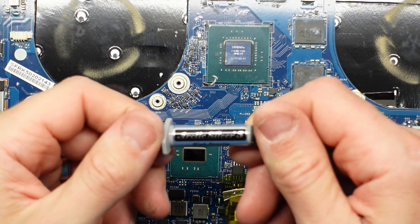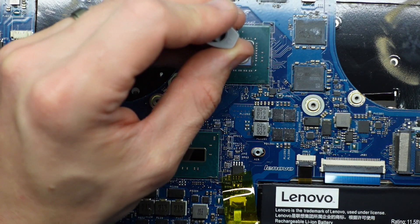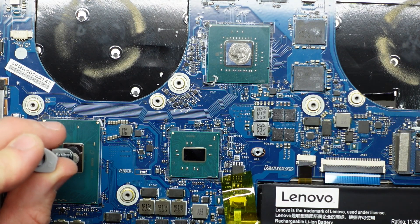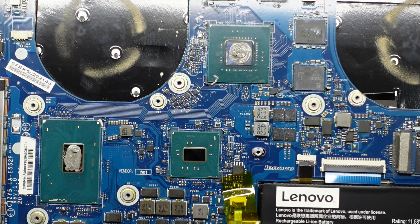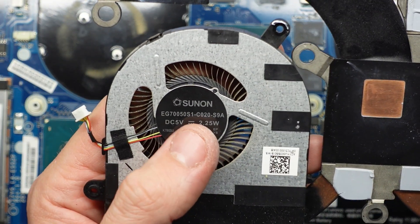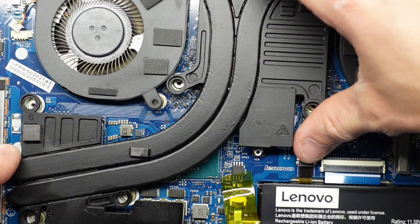What I'm going to use to replace it with is Arctic Silver 5. Put a good bead on there, spread it around in a nice circle — that should be pretty sufficient. Same over here on the CPU. Now from here we should be right to reinstall the cooler and also the fans themselves. The fans look very similar but are slightly different models — this one's CO20, this one's CO10. With our thermal paste replaced we should be right to reinstall everything from here.